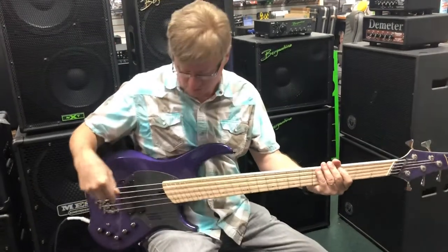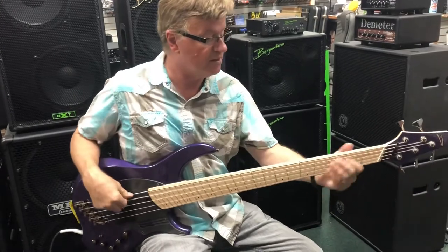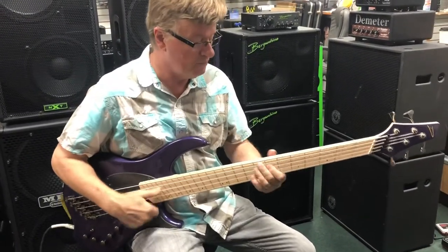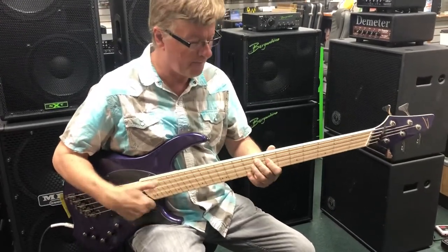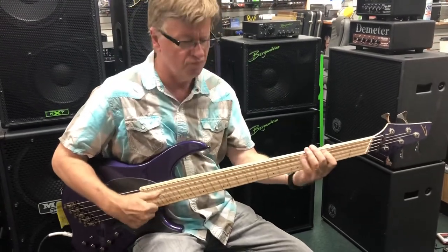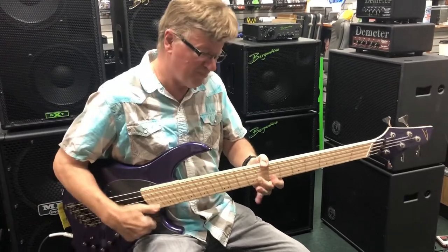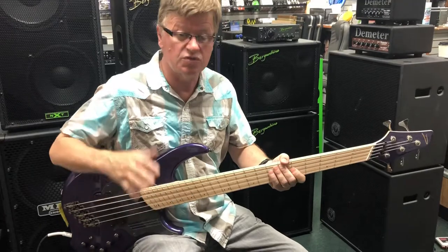This thing is very, very hot, so pardon me if I overload you. Let's go one more back — scoops out a little bit. You can hear that edge, which would be good with a pick.